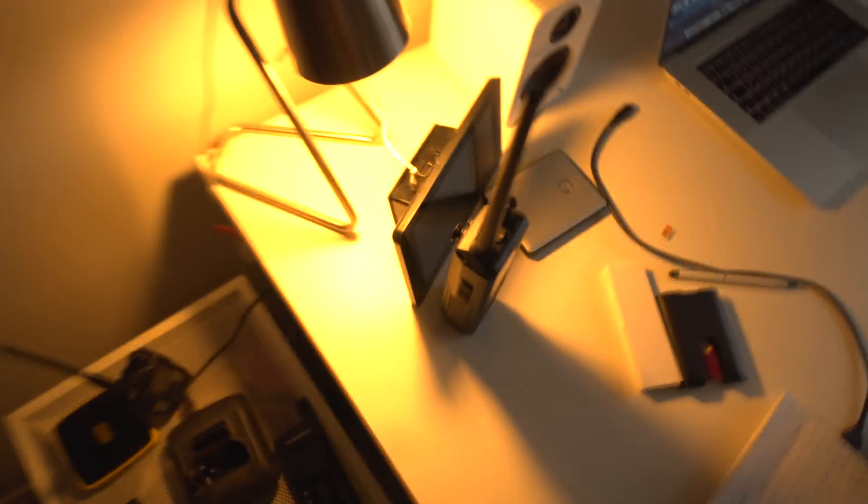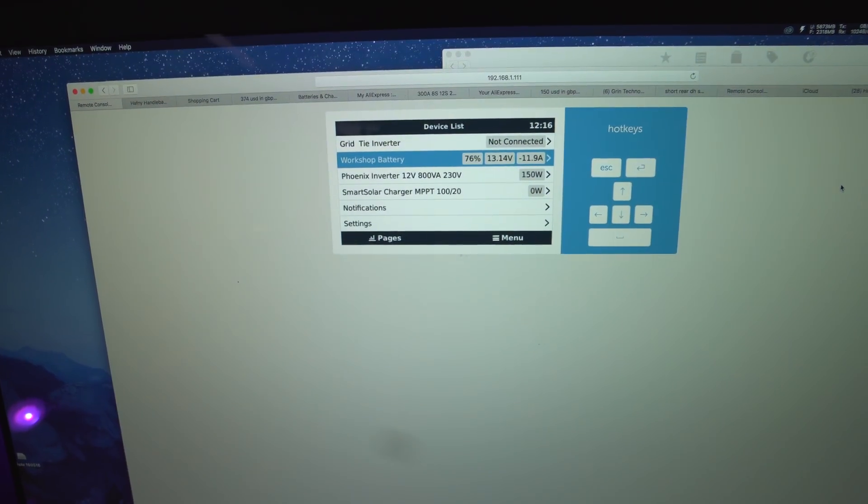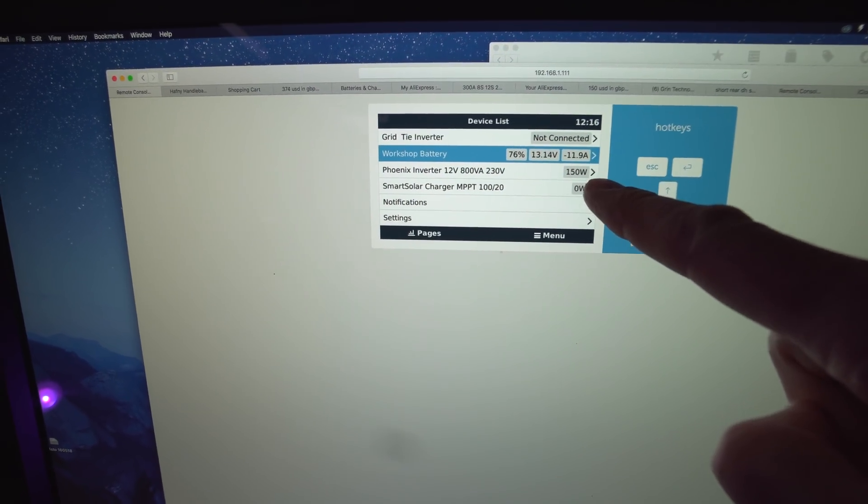The video is done and uploaded, but I fancy a cup of tea and it's getting pretty chilly, so it's time to bring out the big bad boy. Hello workshop — it's completely off-grid at the moment. The display is showing we're taking 150 watts out on idle, which sounds like a lot. Things charging, lights, maybe the heater — but I think it's actually the monitor. The computer monitor is probably drawing most of that power — that's definitely what it is.